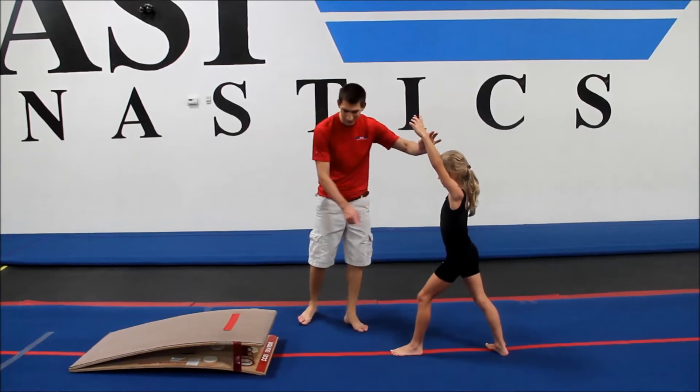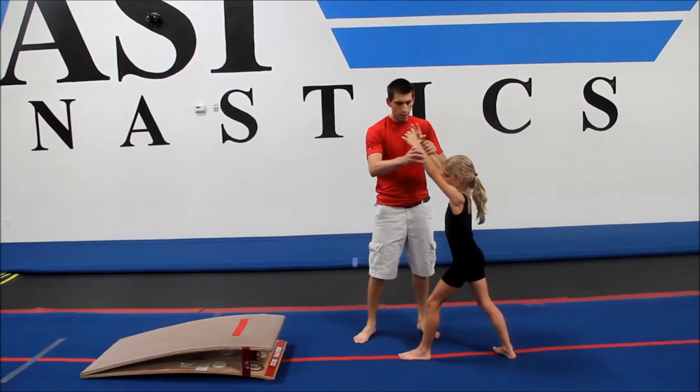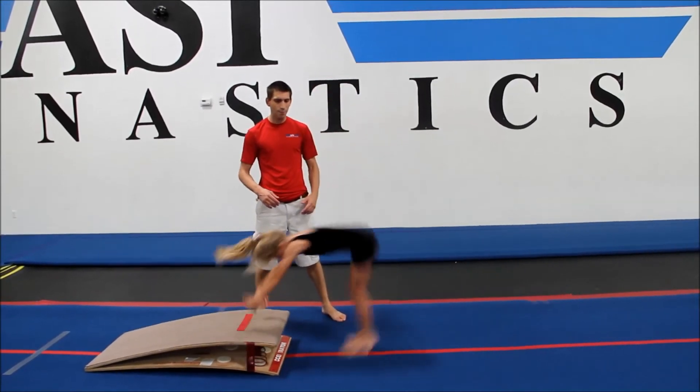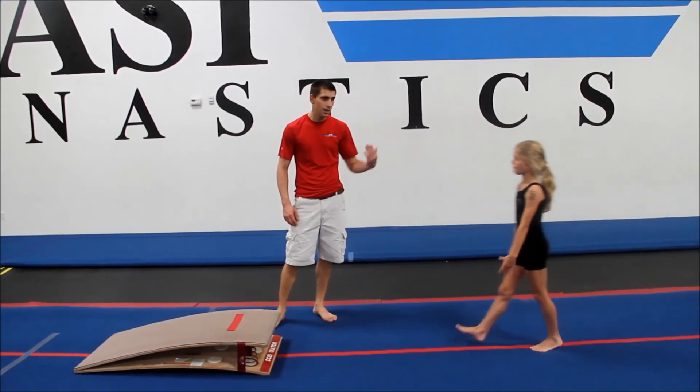The gymnast is going to start in a nice deep lunge in front of the larger part of the springboard. Leaning into it, you want to see that the gymnast is reaching out far to create a nice big handstand on the end of the springboard. Upon reaching the handstand, they're going to snap down and try to hollow in a hollow body position as their toes come down and rebound upward.